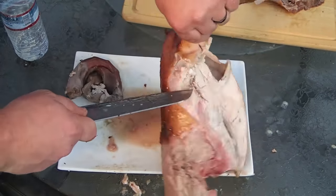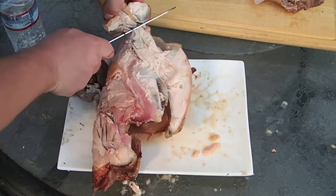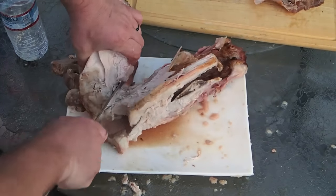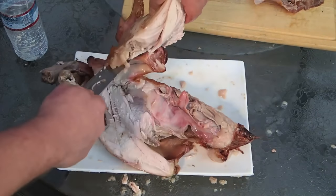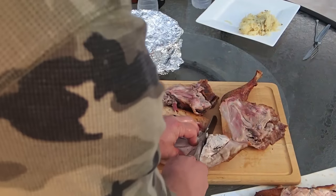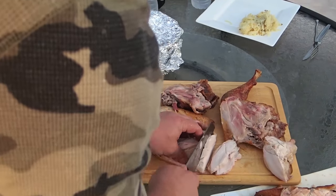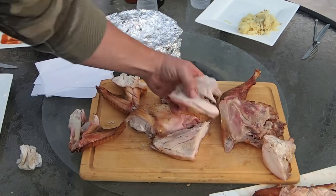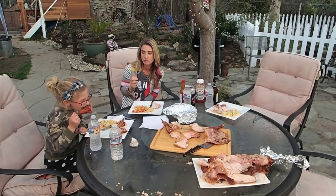That juice is going everywhere on the plate. It made me proud of who I am — I wouldn't take it back. This is the life that I live.